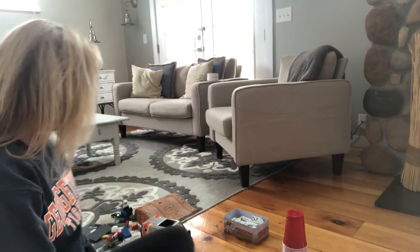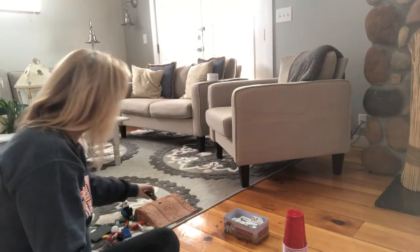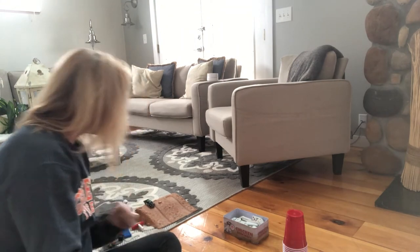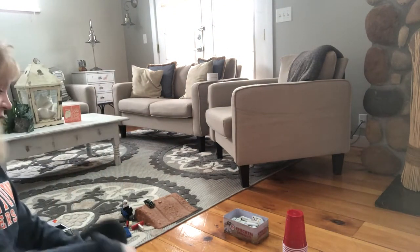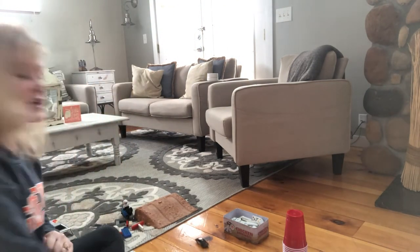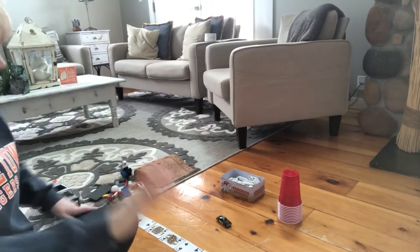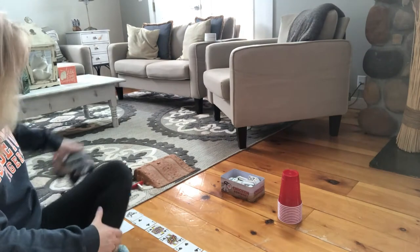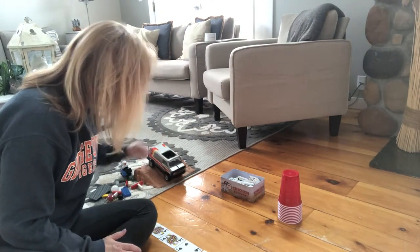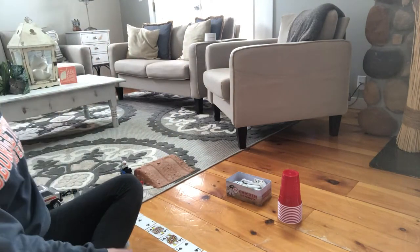Now we're going to set up our experiment. In order to do that, we're going to talk a little bit about energy. If Ms. Tara has a card at the top of a ramp right here, we have potential energy — that is just stored energy. Now if Ms. Tara drops our card down, it's going to pick up some kinetic energy, which is just going to give it energy of movement. When we start our chain reaction, we're probably going to start it with a card that has potential energy, and then it's going to bring that kinetic energy to knock over our dominoes.